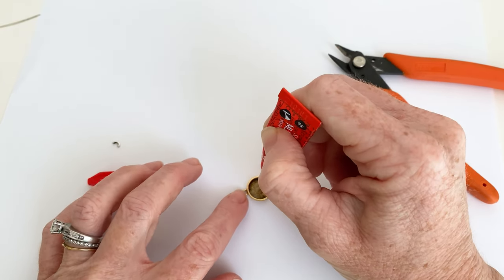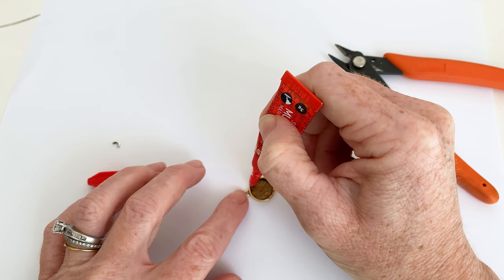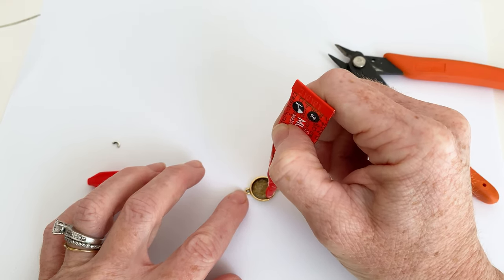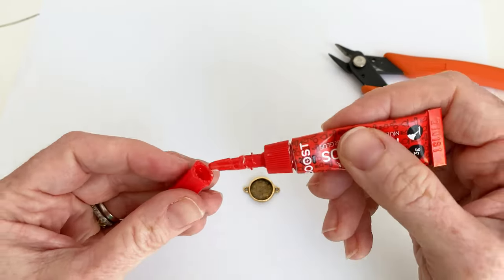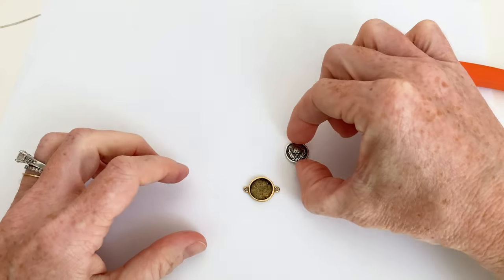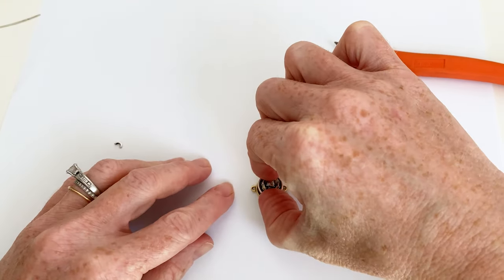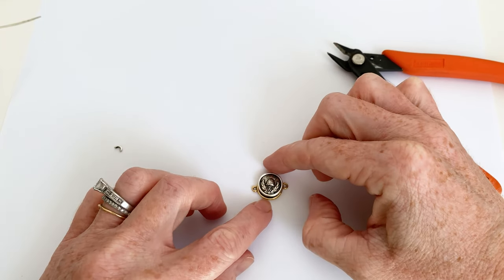I've covered my work surface. It's mainly that edge that is making contact right now with the button. Close that back up. Set this guy down into the glue.